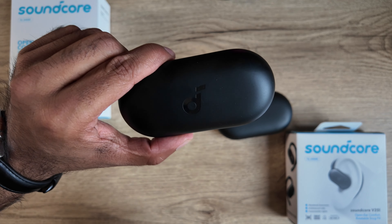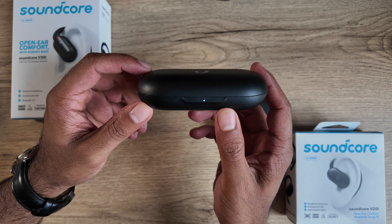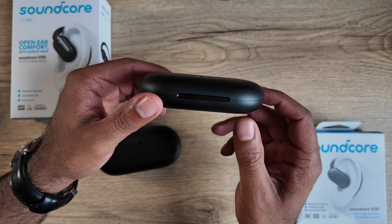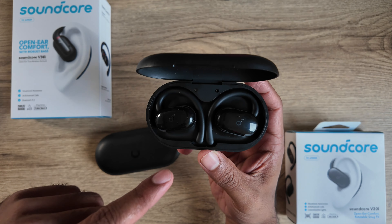I've slipped and fumbled these buds plenty of times. Another difference is that there's an LED light on the older model that shows battery life and pairing status, but there's absolutely nothing on the V20i case — no LED anywhere, just on the buds themselves.